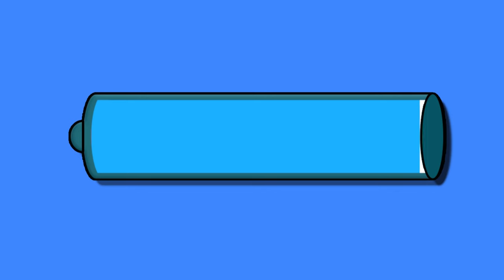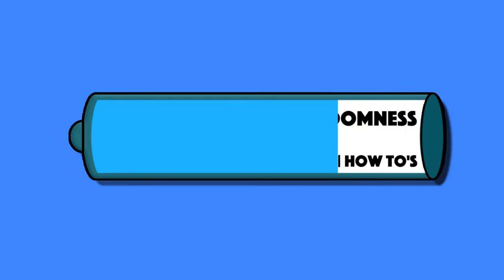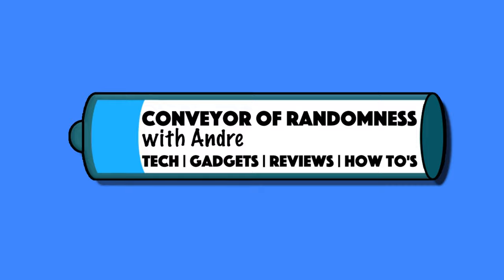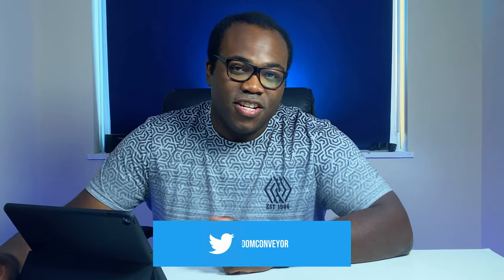Hi guys, it's Andre from Conveyor of Randomness, and today I'll be showing you how to improve your shaky b-roll footage in the new 3.0 update in LumaFusion. If you like close-up or zoomed-in shots and are forever plagued with the inevitable shaky footage, you now have the ability to correct or at least reduce the shakiness in those shots with some post-production stabilisation editing now available in the new LumaFusion 3.0 update. In this video I will show you how to use your imported video footage and stabilise it in LumaFusion.